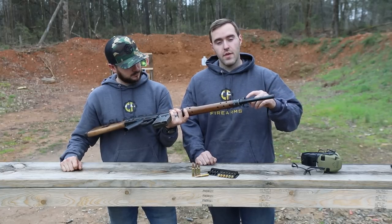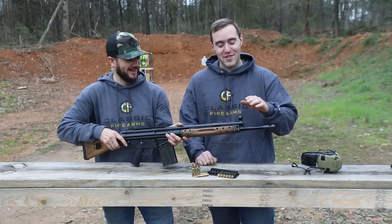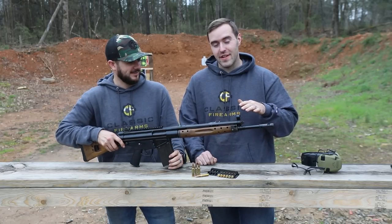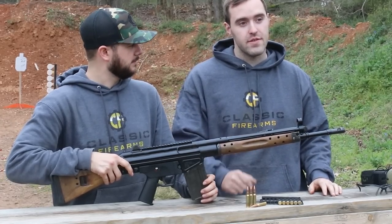You also have a tunable gas system up front. So if you're going to run different pressure loads, different bullet weights, stuff like that, you have the ability to tune your rifle.